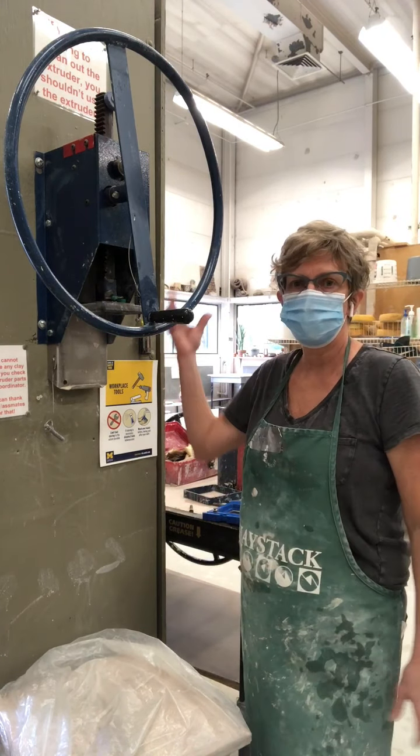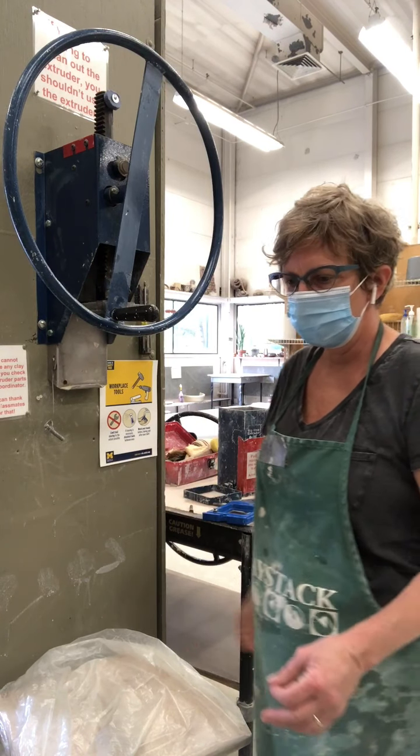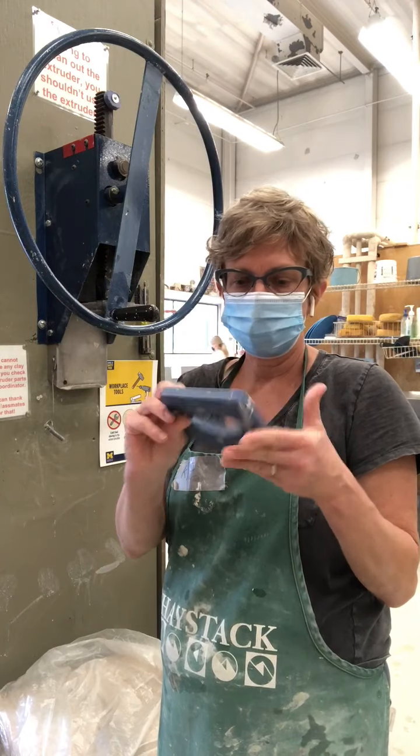Hey everybody. I'm here in the studio and I'm going to show you how to use the extruder. The extruder is a machine that will push pieces of clay through dies or shapes.